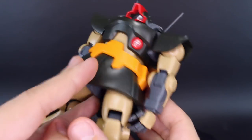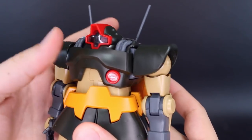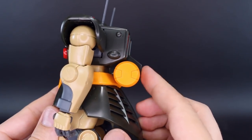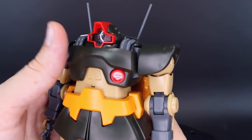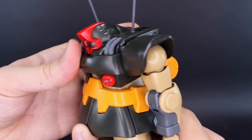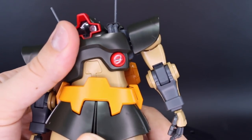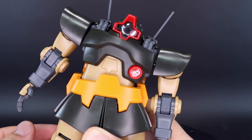For the torso articulation, it can rotate a little bit side to side and then back a little bit, but it's being blocked as the fuel tank on the back is hitting into the back skirt - it could in theory go more without that. There's a stomach crunch forward as well, so still pretty good forward and back movement despite that fuel tank. Side to side you've got a little bit of a rock as well, so definitely not too bad at all.